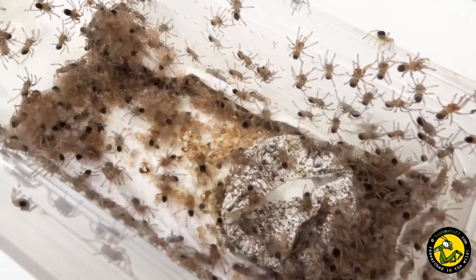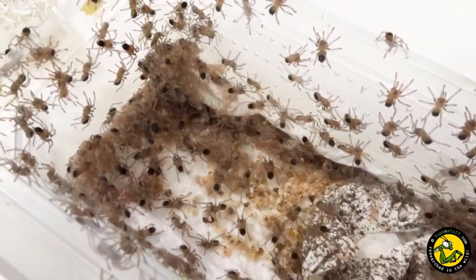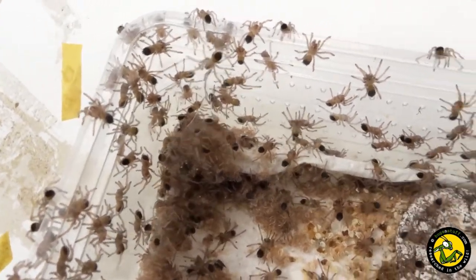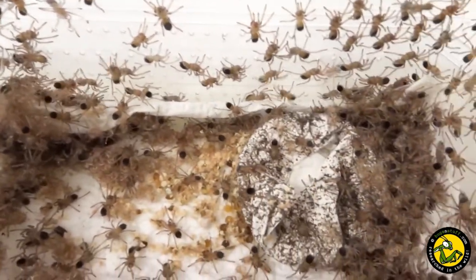So there you have it — a successful breeding of one of my favourite spiders, Brachypelma bohmei, or the Mexican fire leg. Hopefully this info will help anyone out there trying to do the same.